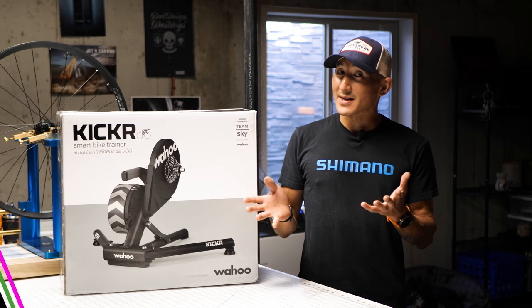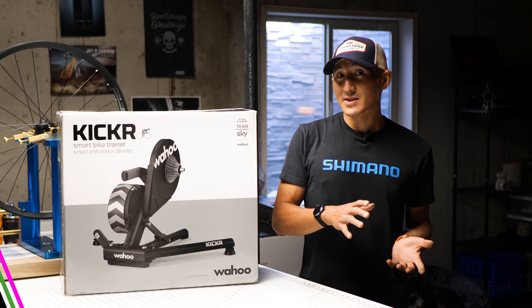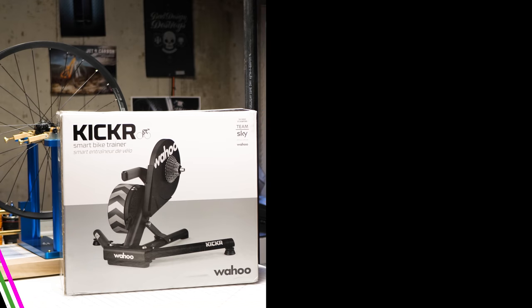Today we're going to unbox it, set it up, take it for a first ride, and we're also going to compare it to last year's 2017 Kicker as well as the Elite Doretto in terms of how loud they all are.